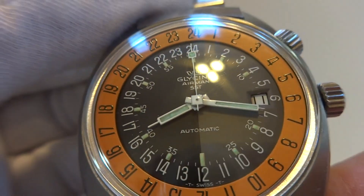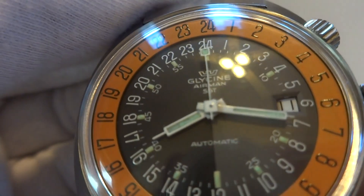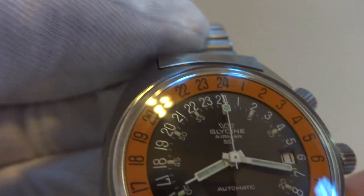If you look closely at the dial, the left side is darker than the right side. The left side is more black, the right side is more gray, indicating AM and PM.